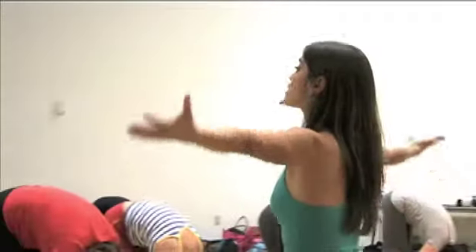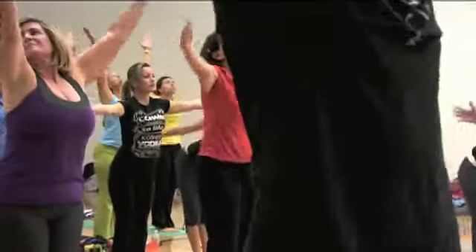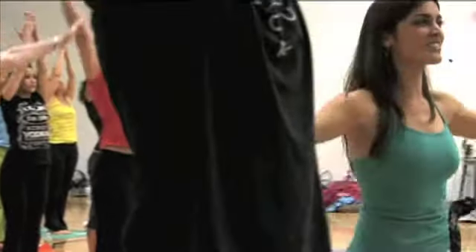Now reverse swan dive — reach the arms out and up, look up at the thumbs, and then exhale, bring your arms down by your side.